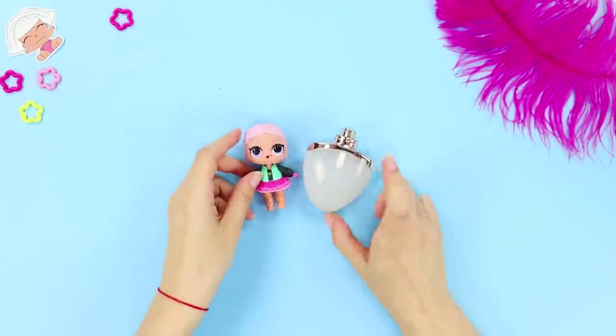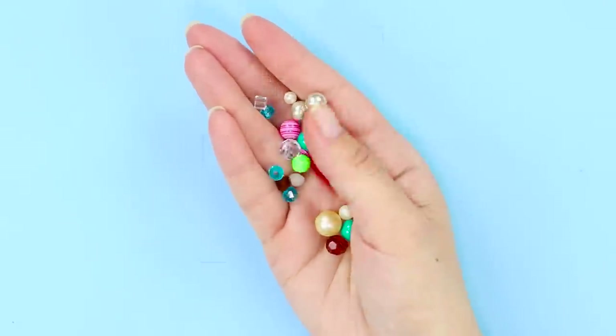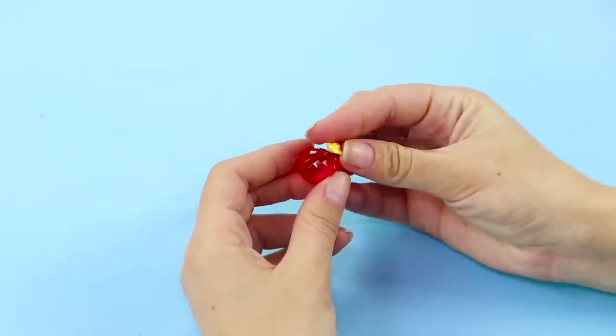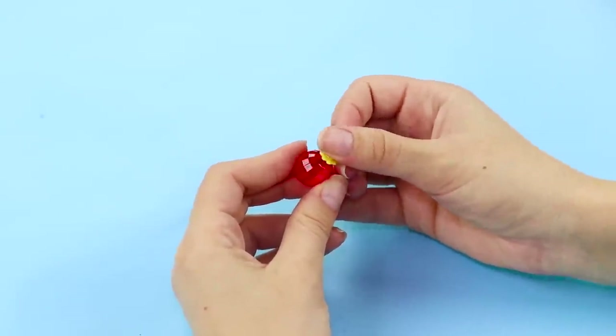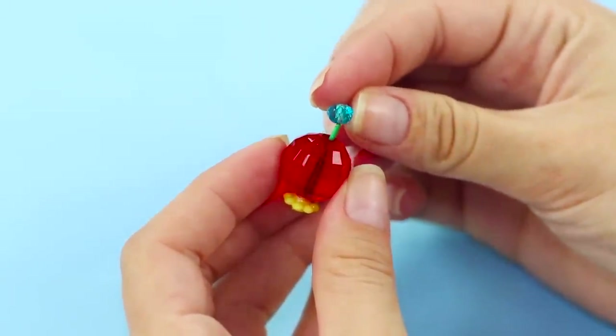Although LOL dolls may look like people, they should still have their own perfumes! Take a medium-sized bead. Hot glue a flower to one of the holes. Pass a small piece of wire through the hole on the other side and string a smaller bead on it.